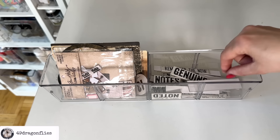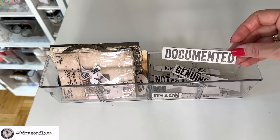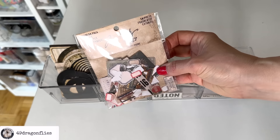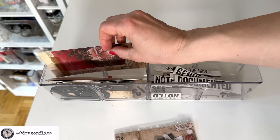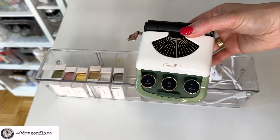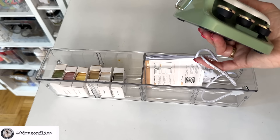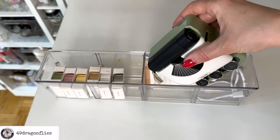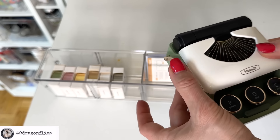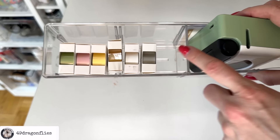In this drawer I have more Tim Holtz products — these sentiments, I think they're called word chips. Love these, hoard these, as well as some other smaller ephemera packs. This drawer is where I keep my adorable label maker, which was gifted to me by my dear friend Honey. It's called Make ID — you connect it to your computer and there's an app on your phone. When you print it comes out here and then you can cut it. It's just the cutest thing ever, and these are all different tapes you can use with this printer.